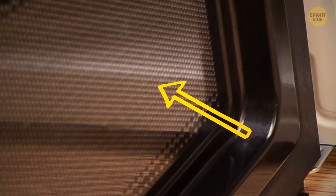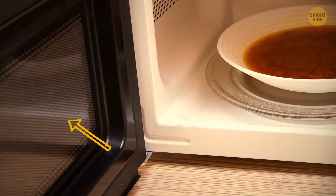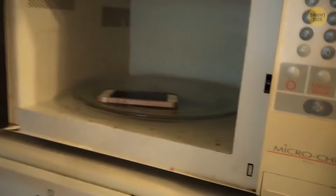That black grate on a microwave isn't just some fancy decoration — it's called a Faraday shield, and it prevents the rays from escaping the microwave. It also speeds up the heating, so you could enjoy yesterday's leftovers faster. It may also block phone signals, so if you're tired of numerous calls, just put the phone into a microwave. But don't turn it on.